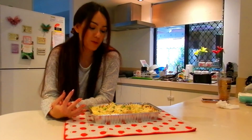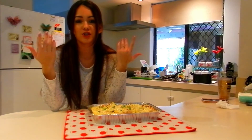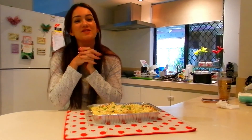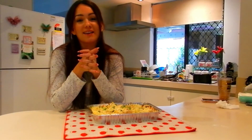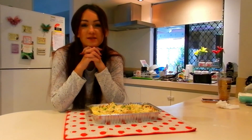So there you go guys — that was my... I don't even know what to call it. Would it be like a cheesy veggie chicken bake, I guess? I hope you enjoyed this video. I know it's probably a little bit random for my channel to do a cooking video, but I just wanted to branch out and try something new and share this with you guys.